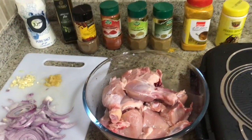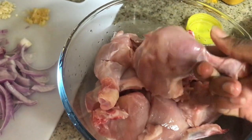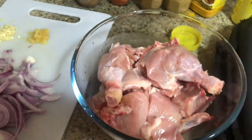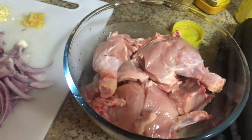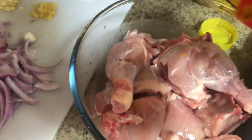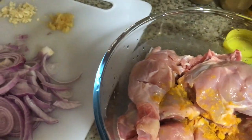I already cut the chicken — you have to cut them like this so that it gives space for the spices and seasoning. Or you can use a whole chicken, but you have to make some cuts. So this is only to help the seasoning get in.